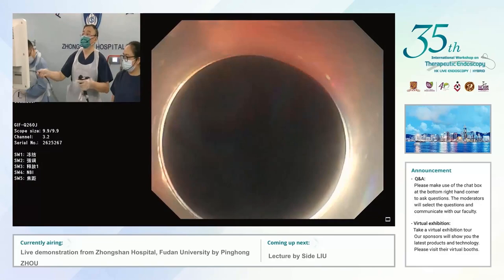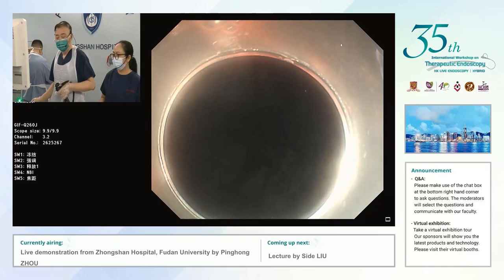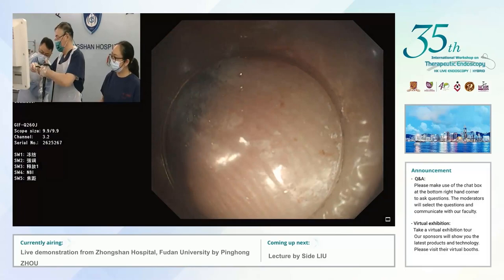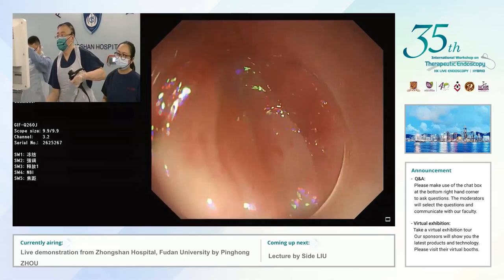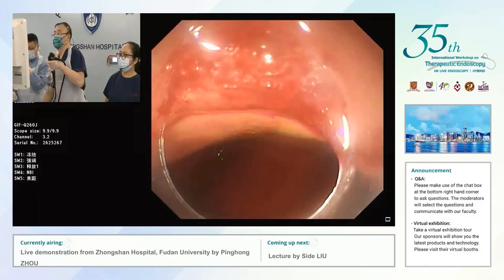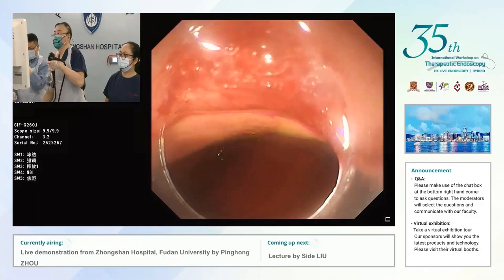In the past we would change to a double-channel scope to use the end loop and the clips. Now we are using a single channel with the loop fitting outside the scope. I just fix the end loop to the cup, then put the end loop into the stomach, proceeding the scope with the end loop mounted on the tip. Then release the end loop into the stomach — so there's no need for a double-channel scope.